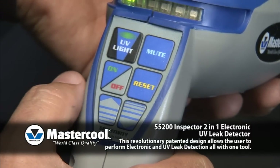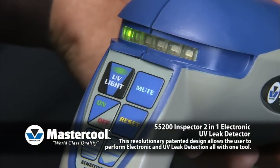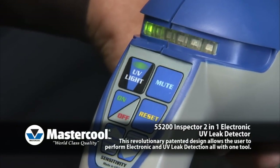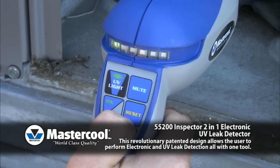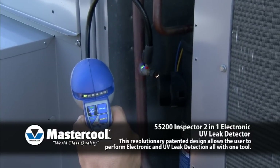Reset: The primary use of the reset function is to pinpoint the origin of a leak. When the unit detects a leak and goes into full alarm, press the reset button. Resetting will ignore any leaks at that level and the unit will now only detect leaks of higher concentration.